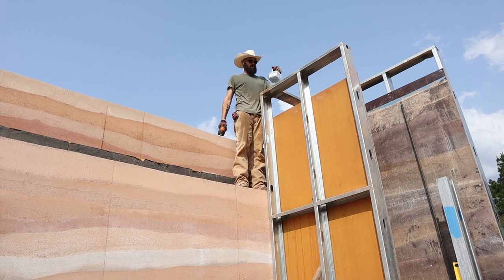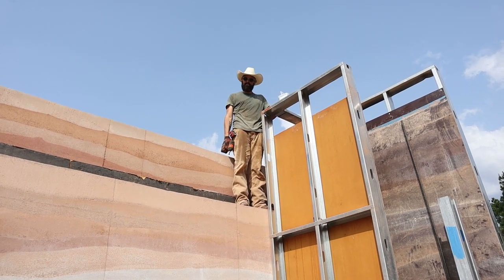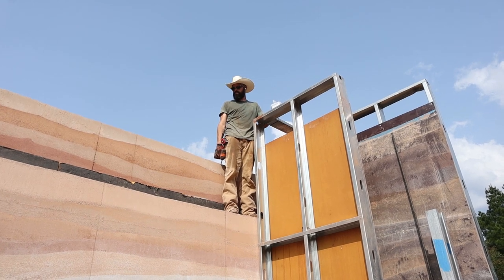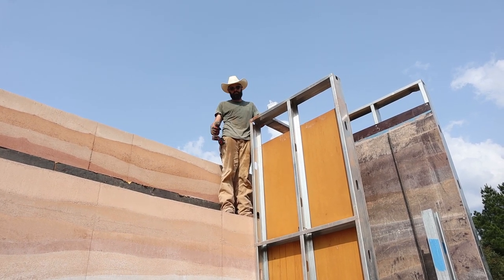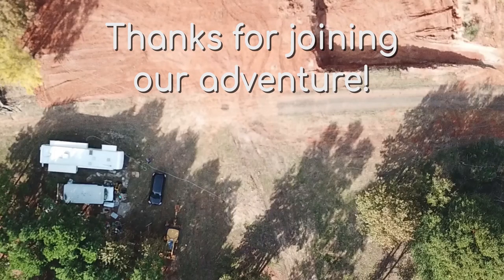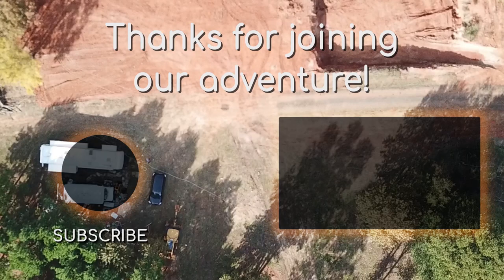All right, we're going to call it a day. We got a lot of good stuff done. But for now I'm going to take a break. Thanks for joining our adventure.